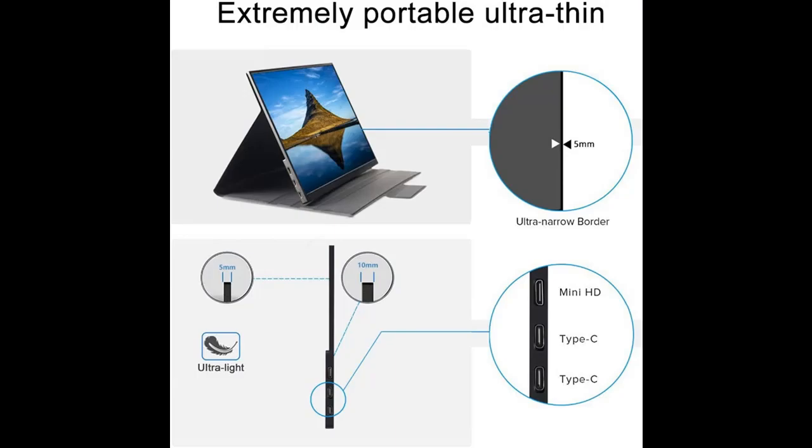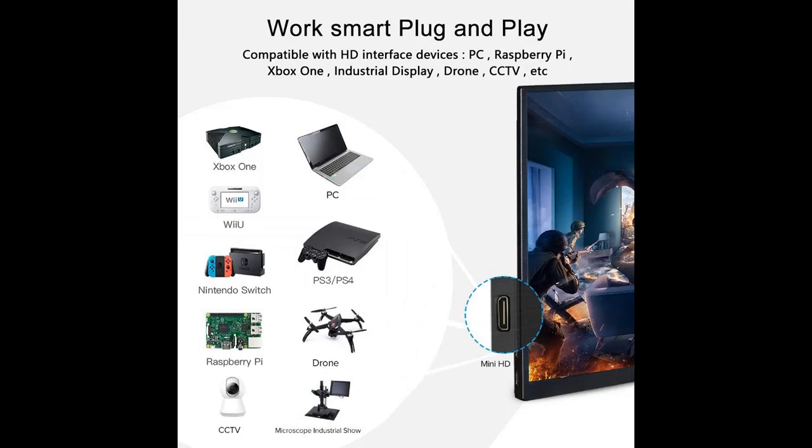It's ideal for extending your screen. The Micro USB port can use OTG (not included) to connect a mouse and keyboard. The built-in double stereo speaker provides high-quality stereo sound, especially when you watch movies and play games.